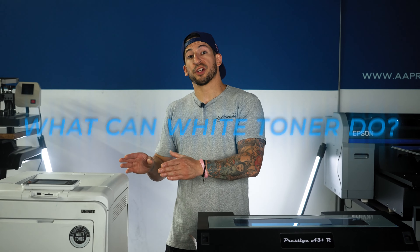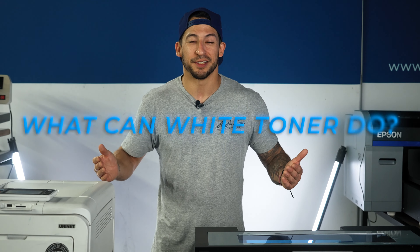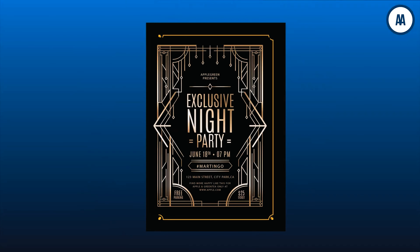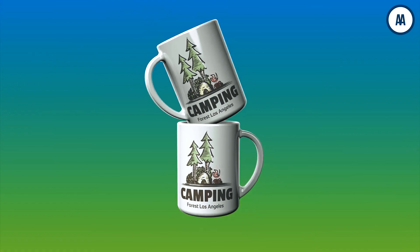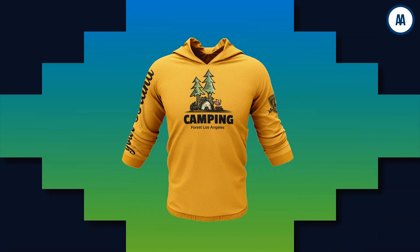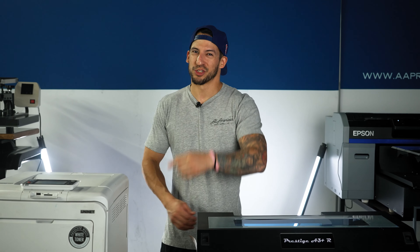With the different toner configurations available for the white toner laser system and the available different print medias, you'll be able to run the full gamut from textile and apparel printing, brochures and invitations, sublimation transfers, and a wide variety of different hard surface items as well — including wood, ceramic, glass. Basically, if you have a project in mind, between the different toners and print medias available, there's probably a solution for your answer.